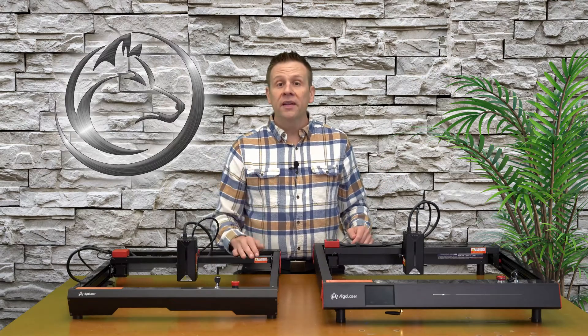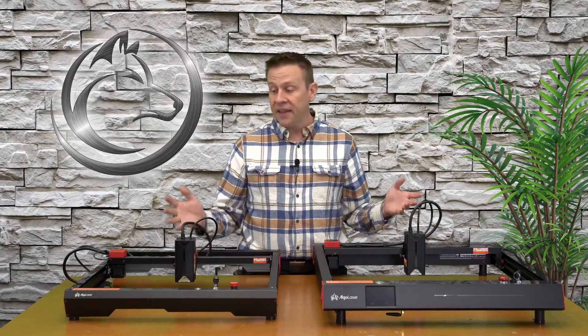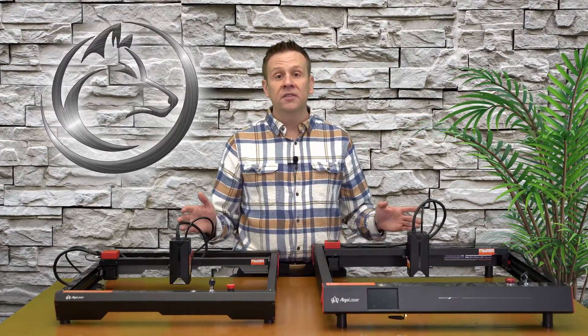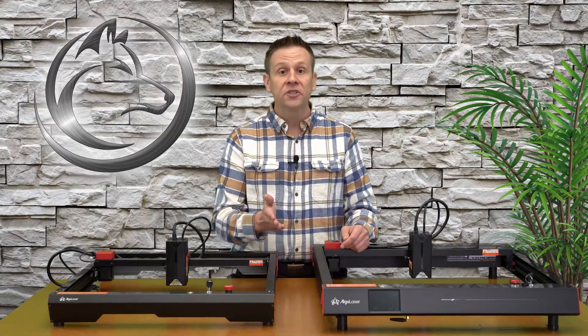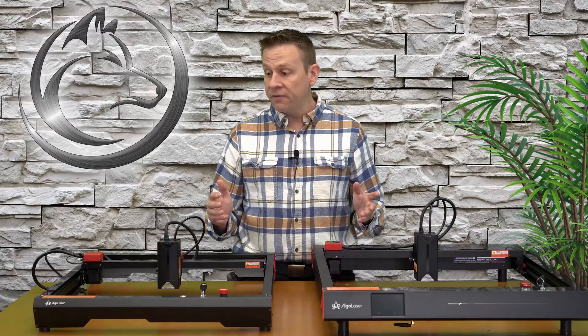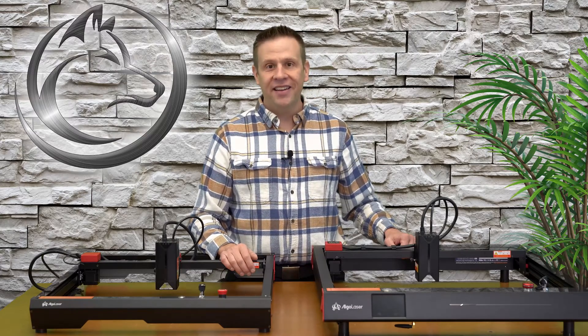I'd like to pause to say thank you to Algo Laser for supplying an Alpha machine and a Delta machine so I can create this content. I really enjoy learning and sharing what these machines do — the similarities, the differences — so that if you're looking at either one of these machines, hopefully you've learned something to help you decide which machine best fits your use. If you liked this video or learned something from it, I'd really appreciate a like, subscribing to the channel, or ringing that notification bell. Until next time: learn, create, and share.